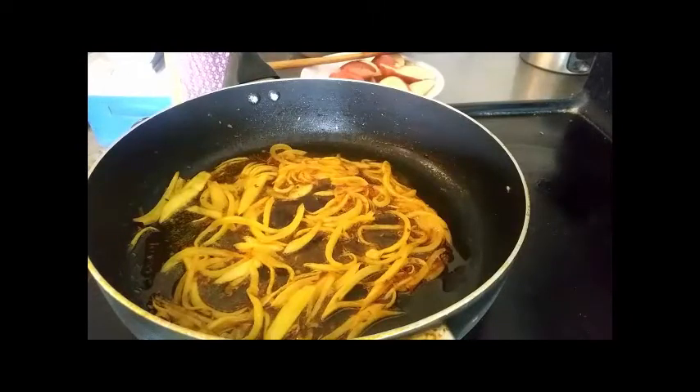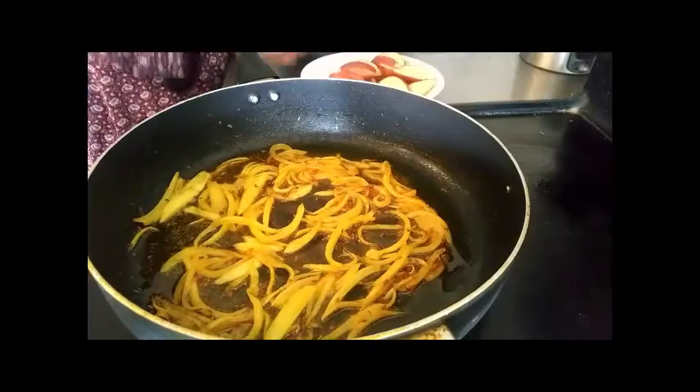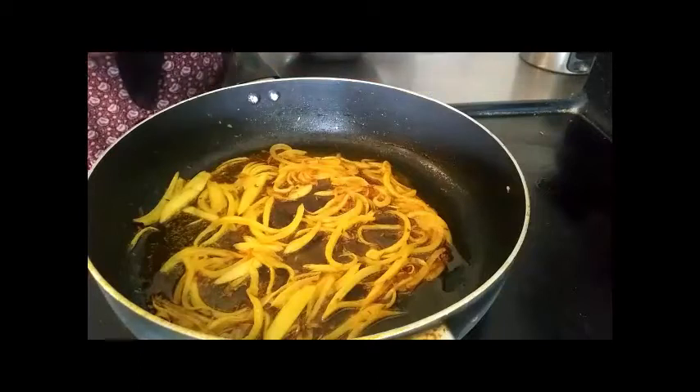We are going to fry the food. It is a very nice hot sauce.